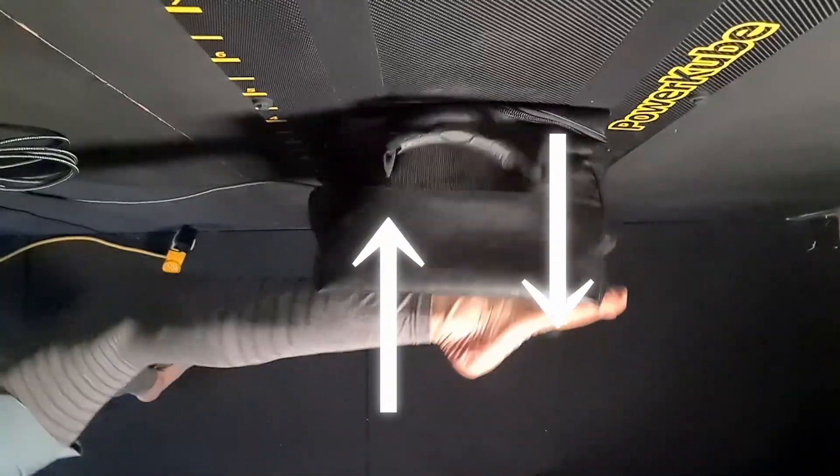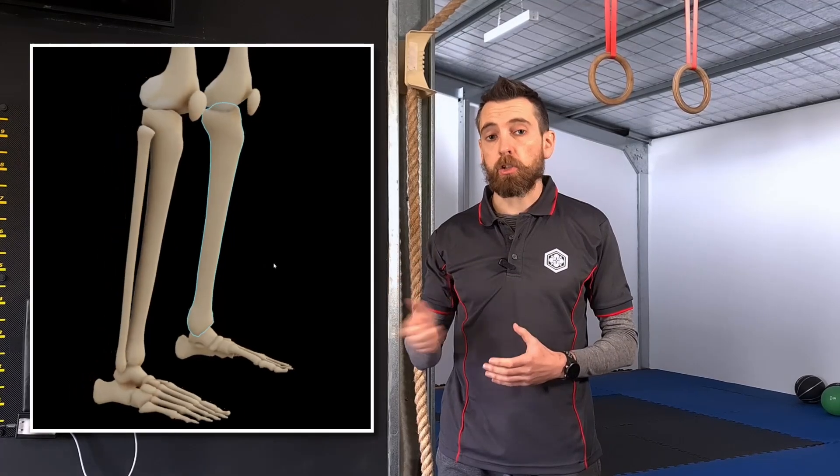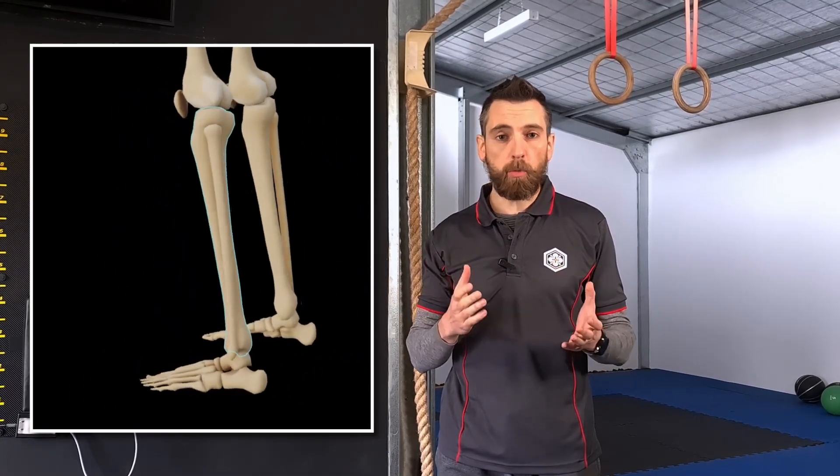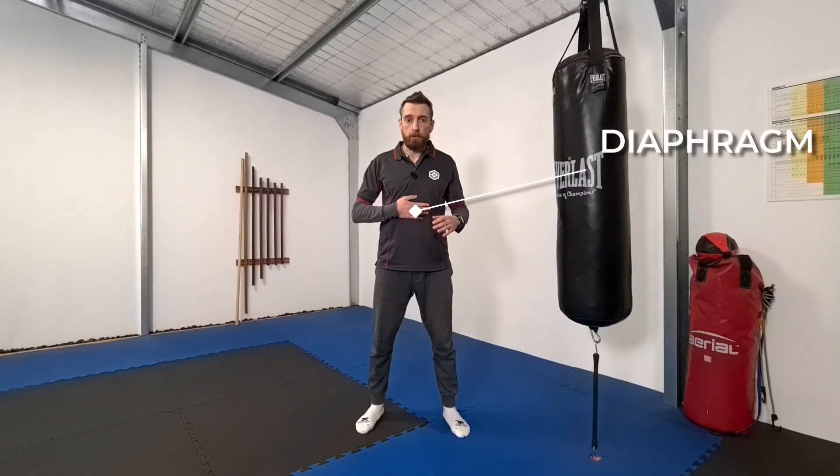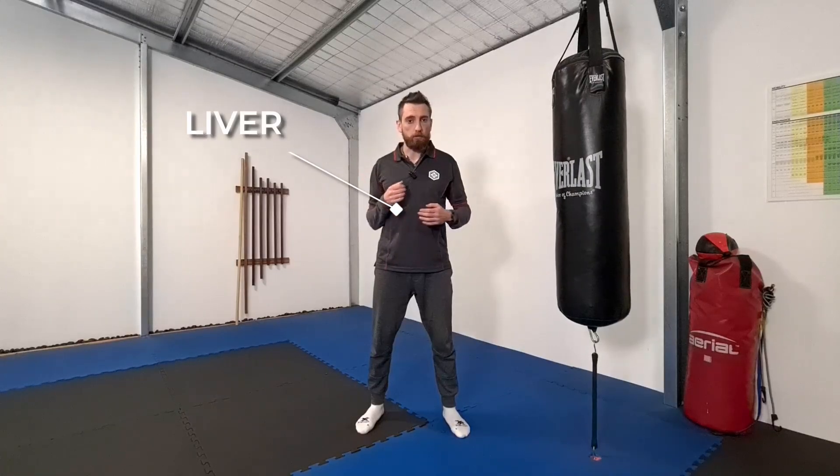If an area is hard or conditioned, we want to avoid using weapons that are easily damaged — in this case, the ball of the foot. Remember Newton's third law — the force we deliver returns to our weapon. These hard and conditioned areas are best attacked with broad conditioned weapons such as the shin, which can easily absorb the returned force. My general targets when using the ball of the foot are the adductor muscles on the inside of the thigh, the diaphragm just below the rib cage, and the liver off to the right-hand side.